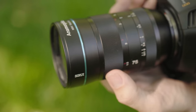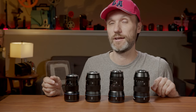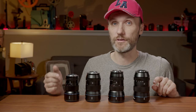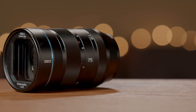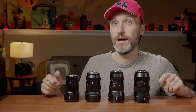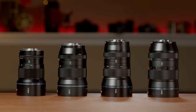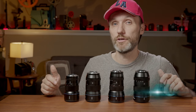The anamorphic revolution continues with the new Ciroi 75mm anamorphic lens. This is actually the fourth lens from Ciroi that makes anamorphic video both affordable and easy. If you don't know what I'm talking about, let me quickly summarize it. Before Ciroi's lineup of lenses,